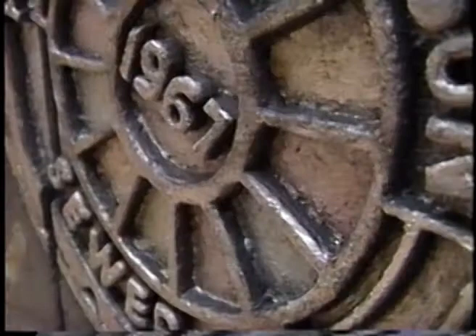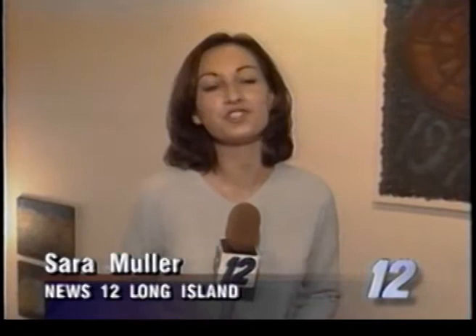We're back with artist Bobbi Mastrangelo and her great artwork on display here at the Prism Gallery in Port Jefferson.